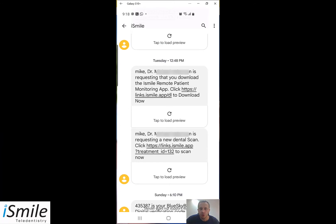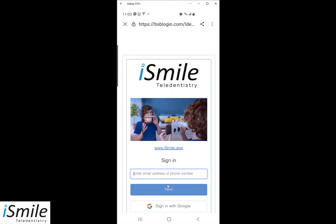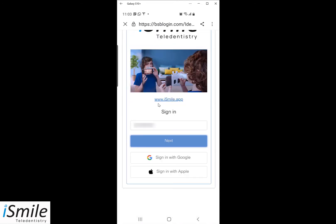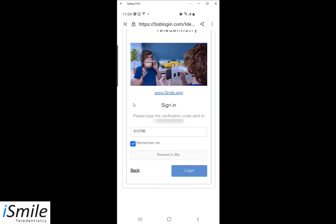Every time the dentist requests a new dental scan you will receive a text and email message — that is the second message we see on screen here. What you need to do is open the app to perform the relevant scans. The fastest way is to click on the link in the second text message. Click 'Start iSmile Monitoring' and you will be brought to a login screen. Simply enter your cell phone number, click next, wait for the confirmation code, enter it into the box, tap 'Remember Me,' and log in.